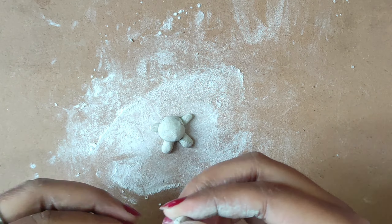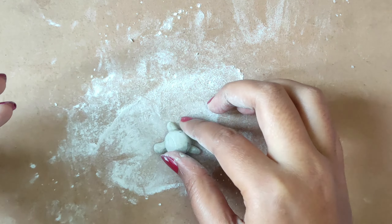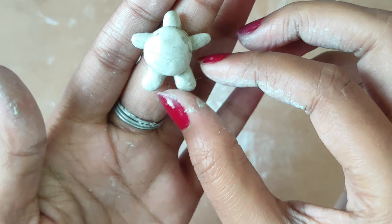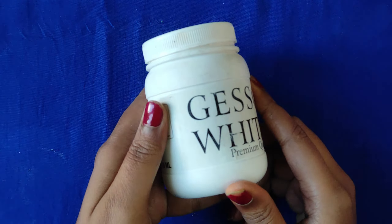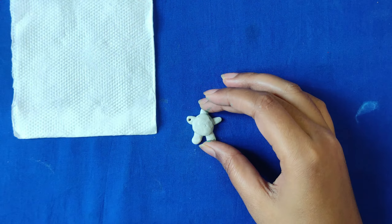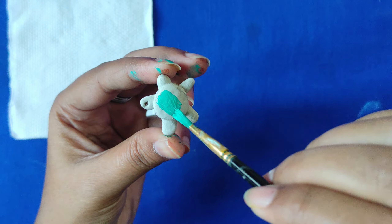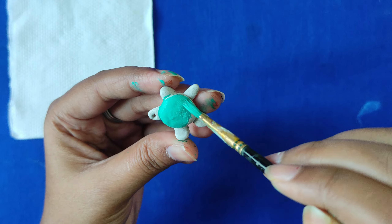The first pendant is a turtle pendant. We are going to mix the clay well and then mold it in our turtle shape. When our shape is ready, we will dry it. When it is dry, we will apply a gesso coat on it, and then we will dry it again.